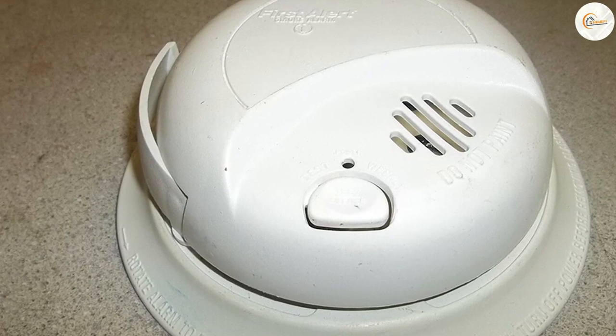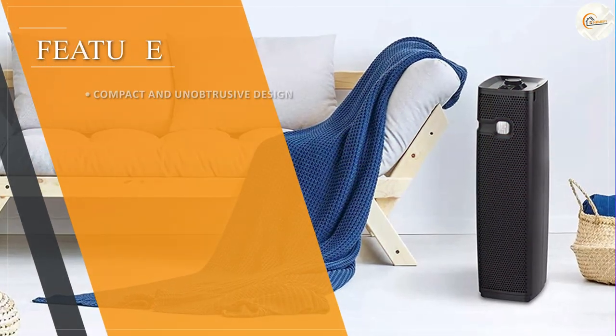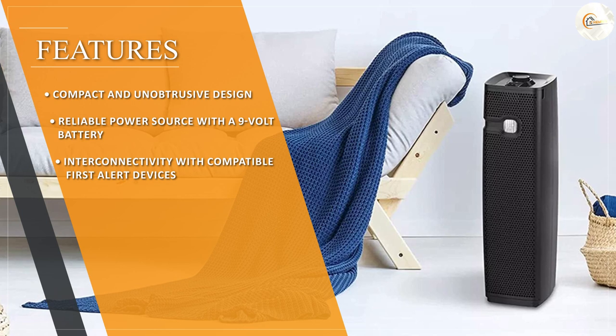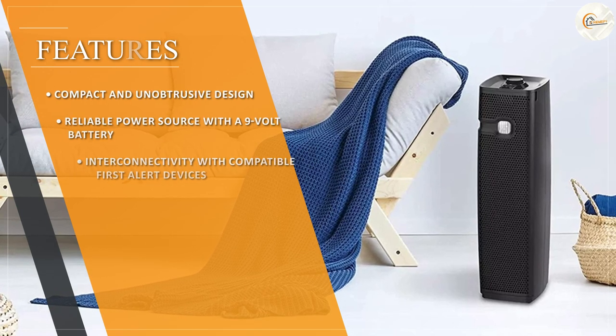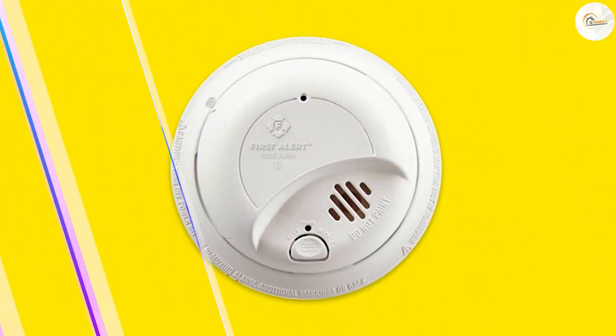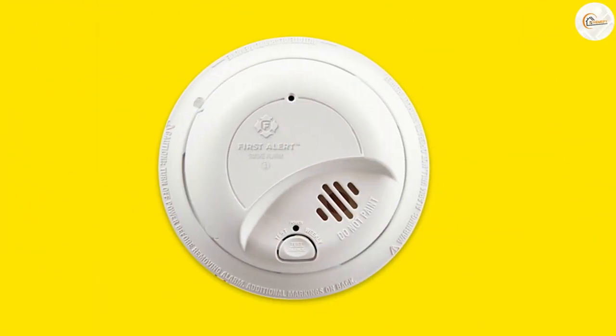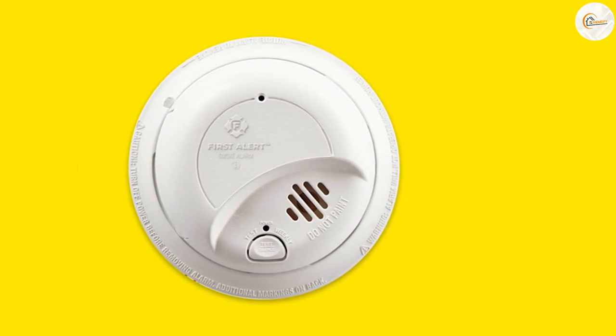Interconnectivity and Compatibility. The First Alert is designed with interconnectivity in mind. It can be interconnected with other compatible First Alert smoke detectors and carbon monoxide alarms. When one alarm is triggered, all interconnected units will sound simultaneously, providing maximum protection and alerting everyone in the house, regardless of their location.